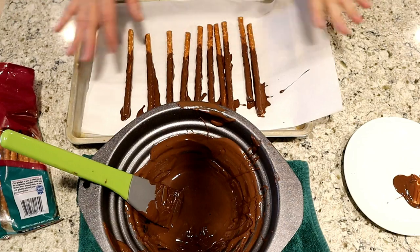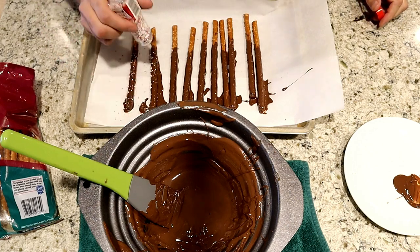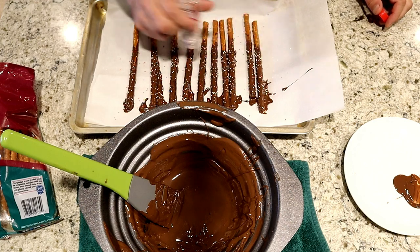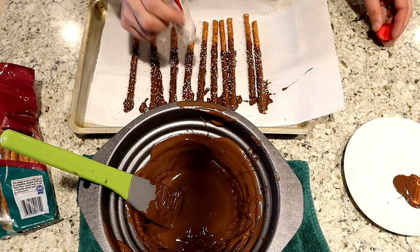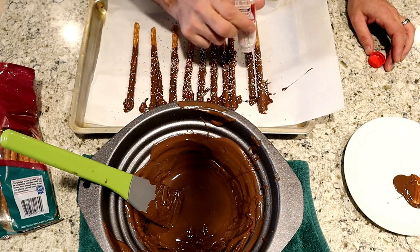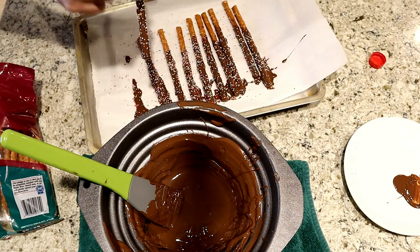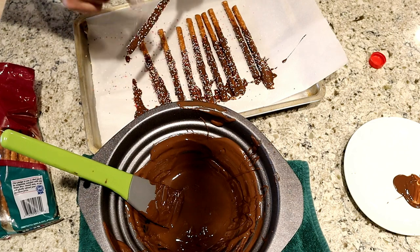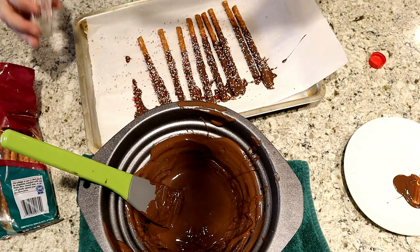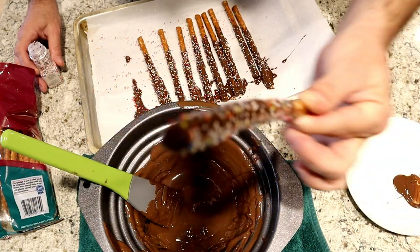After you have all your pretzels laid out on the cookie sheet, take some sprinkles and shake them over the top, or you can put them in a plate and roll the pretzels in it. You could also use crushed candy canes — crush them in a zip-lock bag with a rolling pin or use a food processor. You can decorate one side or both sides. After the chocolate hardens, you'll have a chocolate pretzel with candy toppings!